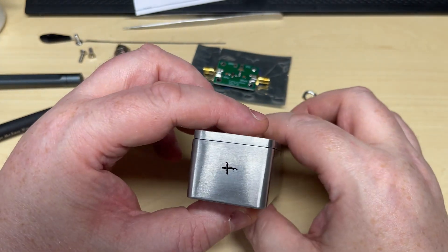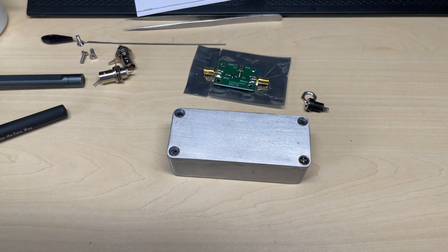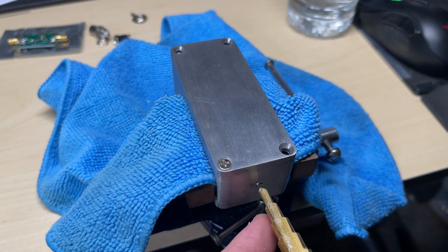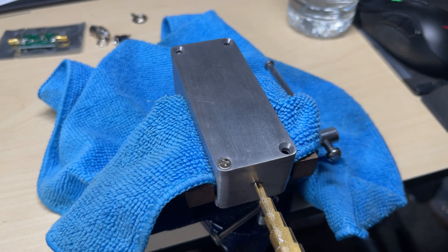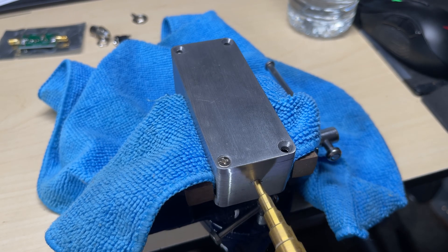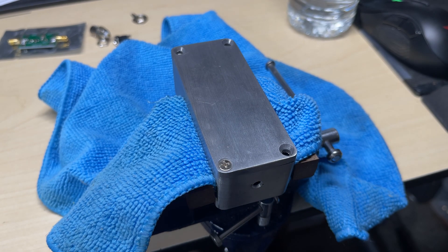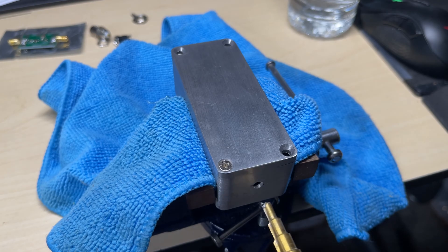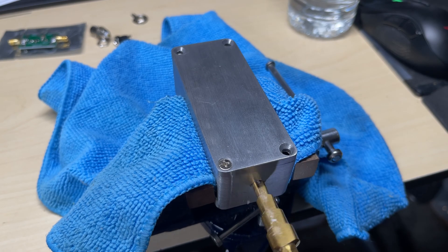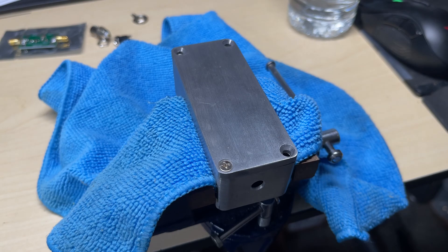We'll start off by measuring out the center point on the ends of the boxes for the BNCs, and we're going to use this step cutter to cut a hole in the side of this metal box. This nice step cutter makes short work of this.